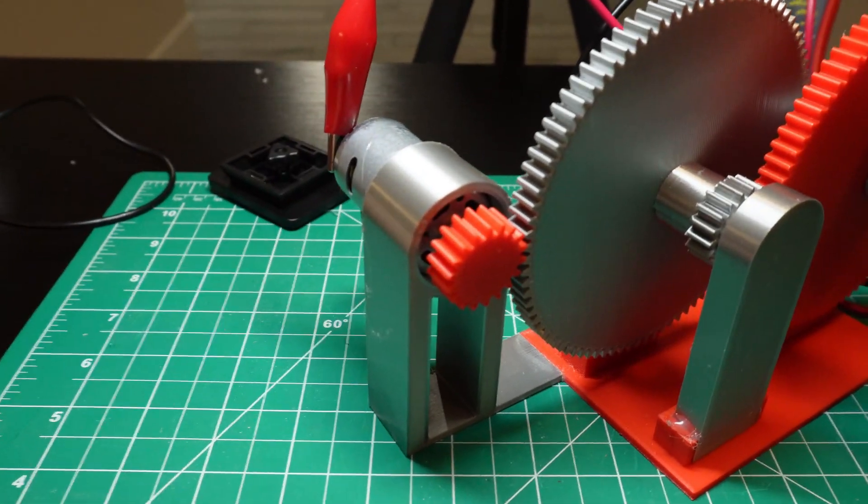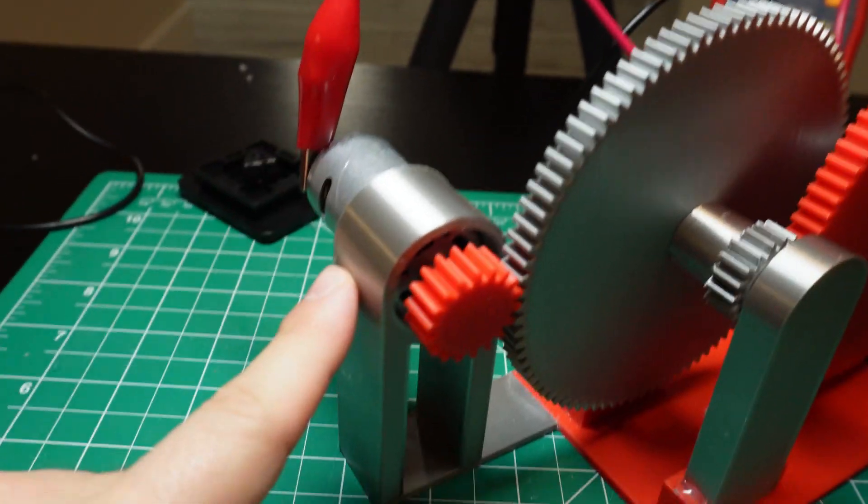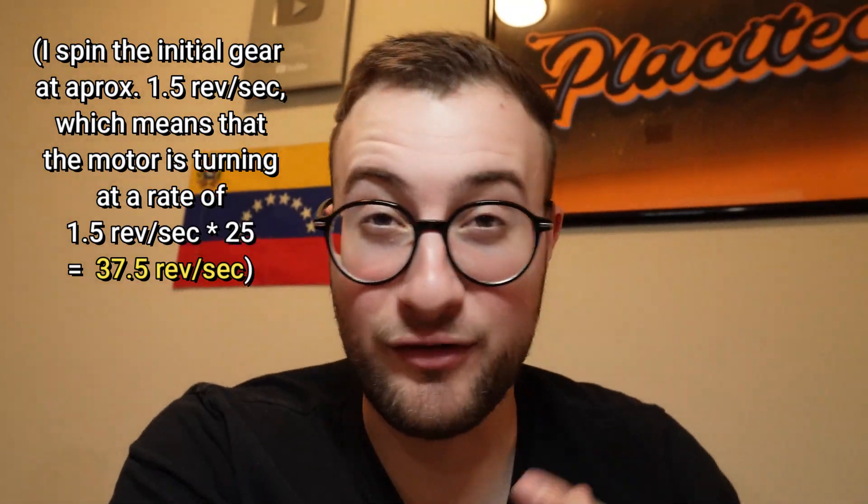One thing that I didn't do before is reading the datasheet for this motor — it is rated for 12 volts and produces 12,000 RPM. Since voltage is proportional to revolutions per minute, that means we need to produce 5,000 RPM to reach 5 volts, which is about 83 revolutions per second. We are only producing probably about 40. This shouldn't be too difficult to solve though, because I just had a brilliant idea.